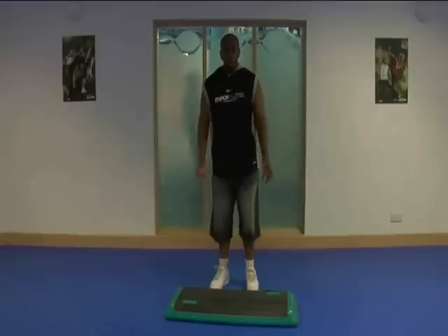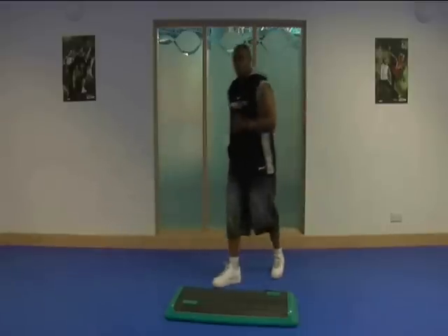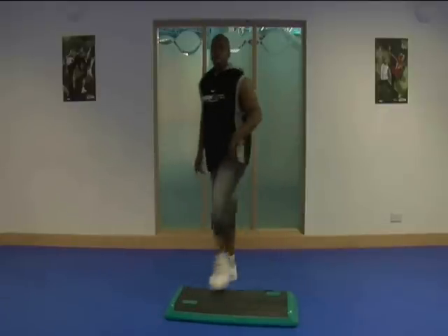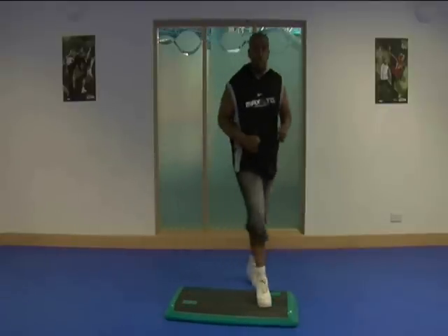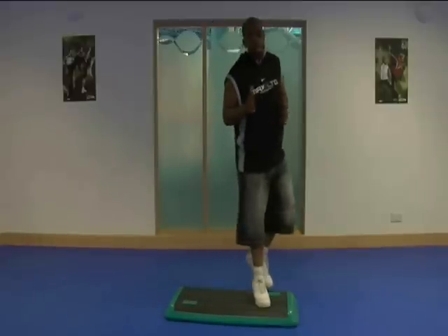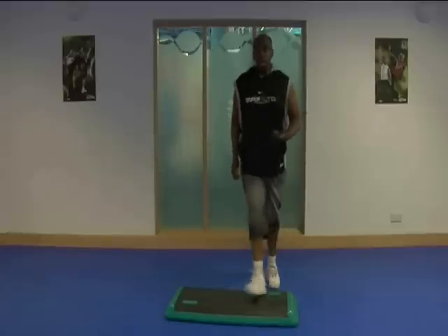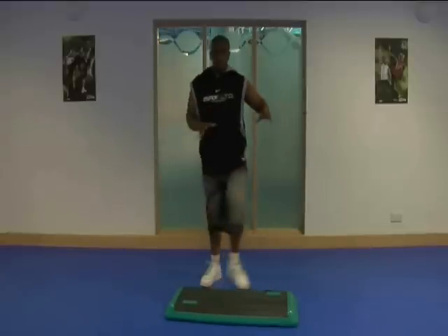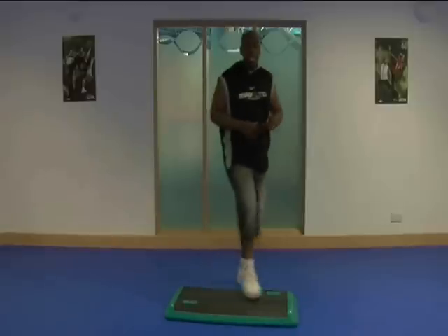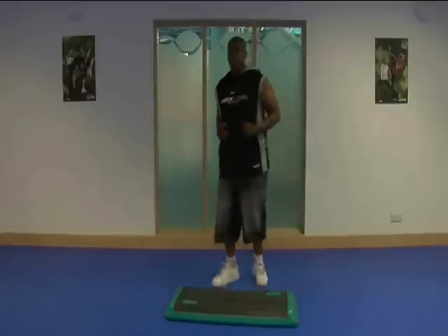I'm going to give you a little example. So let's go side to side now. When you're breaking down choreography — any choreography — step one: you work out how many counts your choreography is going to be for. Step two: you try and think of a base move or base routine that your participants can keep to. And then you just layer in your changes one at a time.